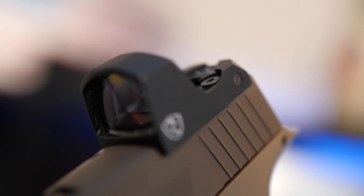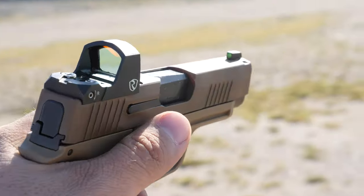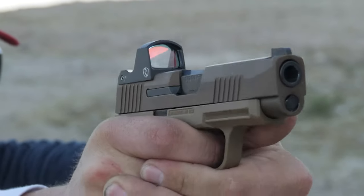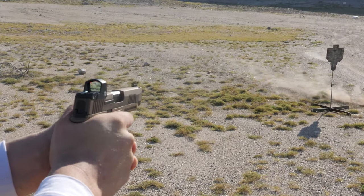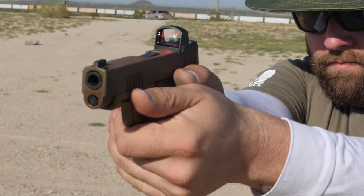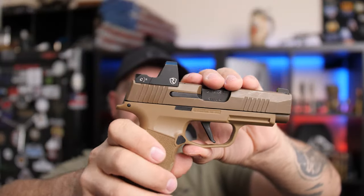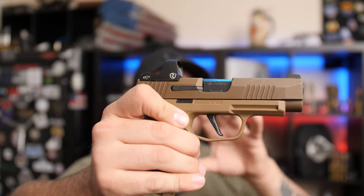The Rhydon MPRD2 — the Rhydon Micro Pistol Red Dot, second generation. What's really cool about this red dot is it has some really cool advanced features. Rhydon sent me this red dot about a month to a month and a half ago.